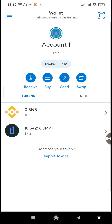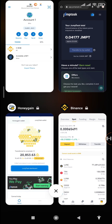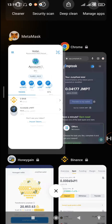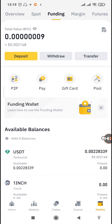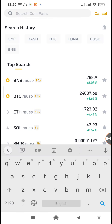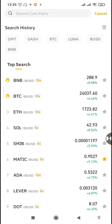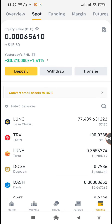Now that it's on our MetaMask we can withdraw it to our Binance account. If you don't have Binance already, you'll find the link to create your account in the description of this video. Let's first check whether the JMPT token has been listed on Binance so you can transfer it directly. When you search for JMPT, you can see there's no token like that on Binance.